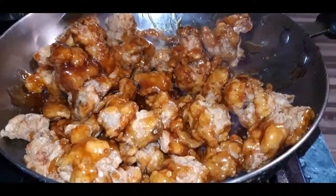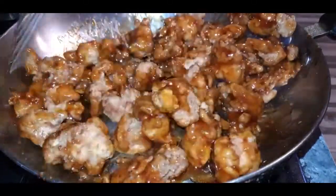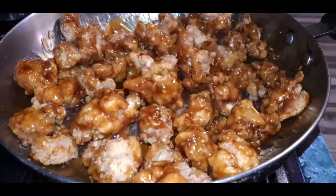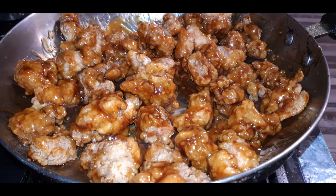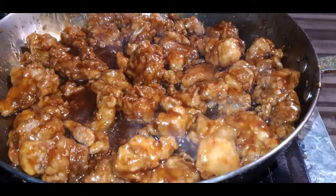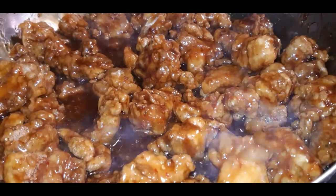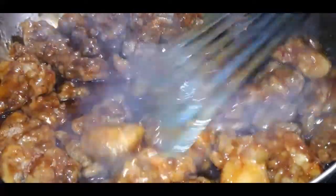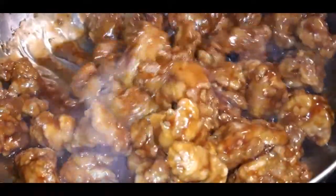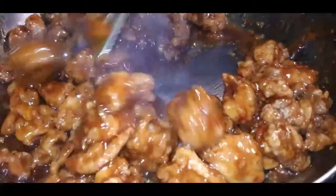I just have my heat on low and I'm going to keep stirring these little chicken pieces until they are well coated. This is how you want it to look. I added about half a cup of water just to thin out the sauce a little bit and make it stretch because I made too much chicken. With a little bit of water and the jarred General Tso's sauce, it looks delicious and it tastes even better.